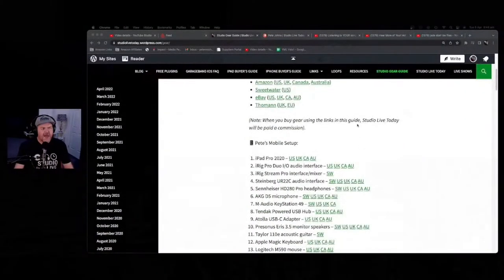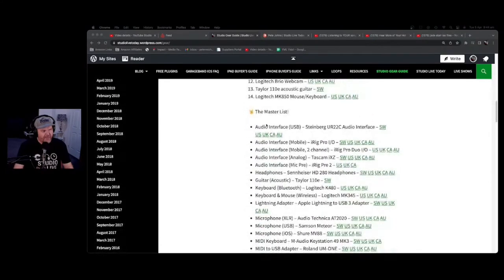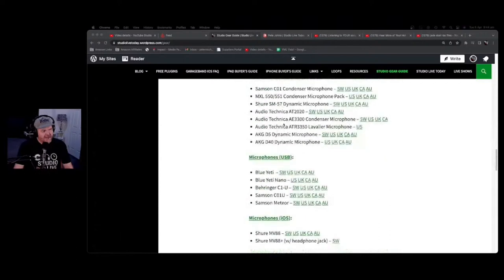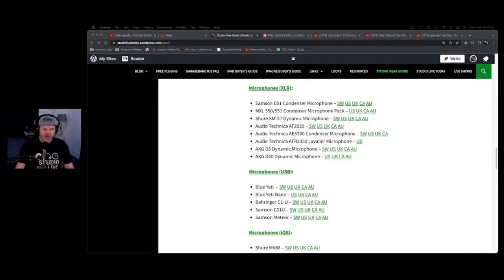Let's talk about microphones and what you need to consider when selecting and using one with GarageBand or any other DAW. I'm going to make sure there are timestamps in the description so you can navigate. The first thing I'll point you to is the Studio Gear Guide at studiolivetoday.com/gear — there you'll find all my gear listed, including all the mics I use and recommend, both XLR and USB, with affiliate links.